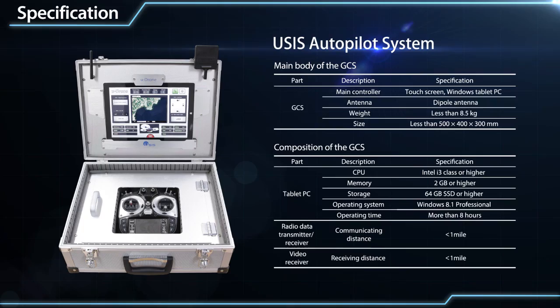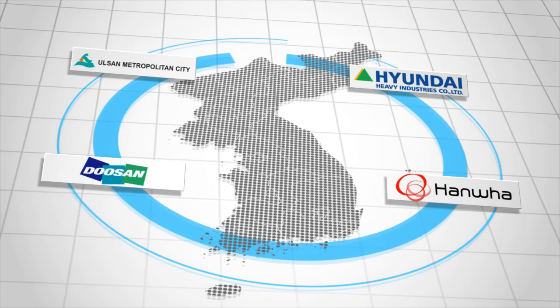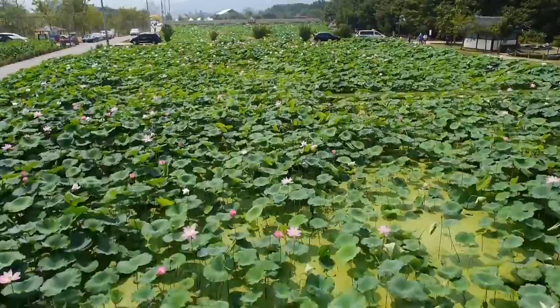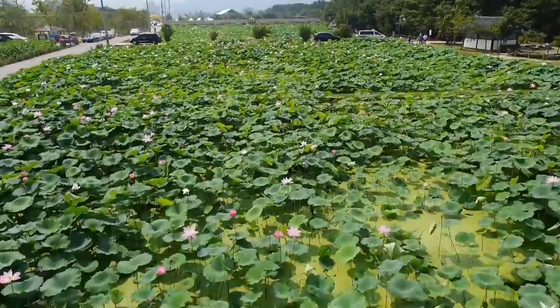U-Drone provides an optimized solution with the following basic specifications. U-SYS maintains successful business partnerships at home and abroad, and pursues continuous growth and success through its guarantee to develop for its clients the best products imaginable. In its passionate pursuit to move the world and realize its dream of becoming the world's leading manufacturer of aerial drones, U-SYS aims — but it flies even higher.